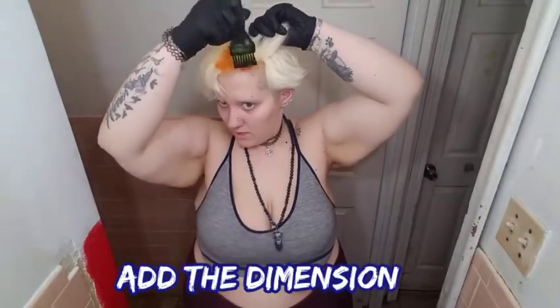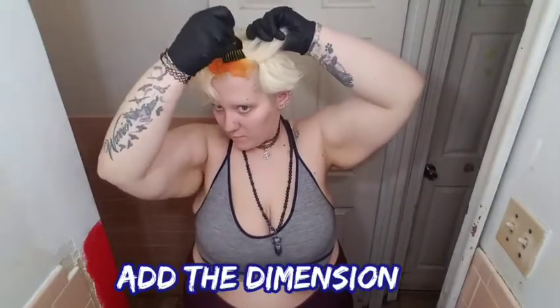I'm going to take it and apply this all over my roots, just so my hair has a little dimension — so I don't look like I just have one shade, because that's for basic. And you know me, I'm anything but basic. I hope this looks good, because right now I look stupid. Literally, I look like a carrot.